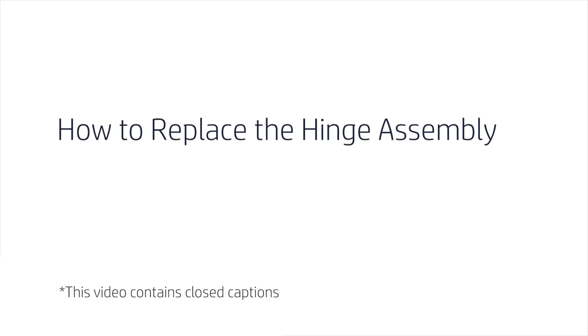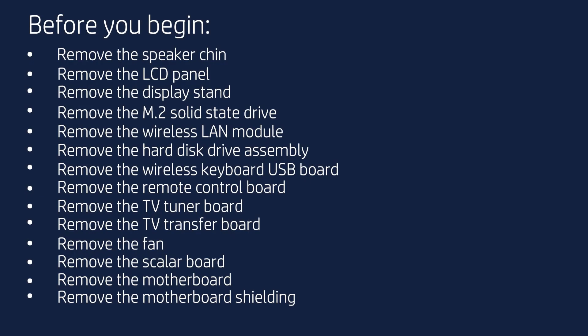How to Replace the Hinge Assembly. Before you begin, remove the speaker chin, LCD panel, display stand, M.2 solid-state drive, wireless LAN module, hard disk drive assembly, wireless keyboard USB board, remote control board, TV tuner board, TV transfer board, fan, scaler board, motherboard, and motherboard shielding.